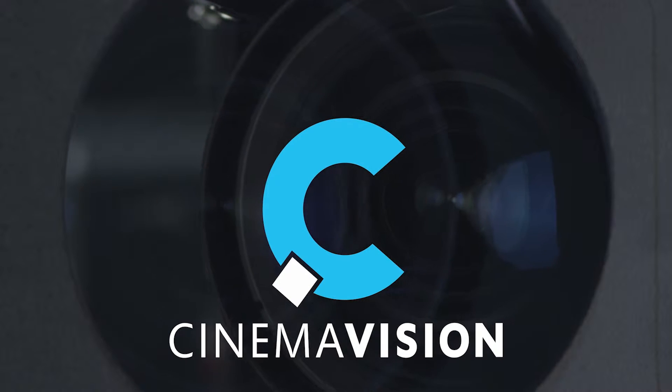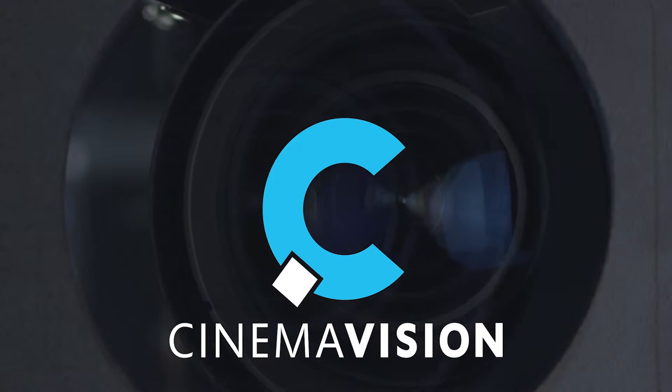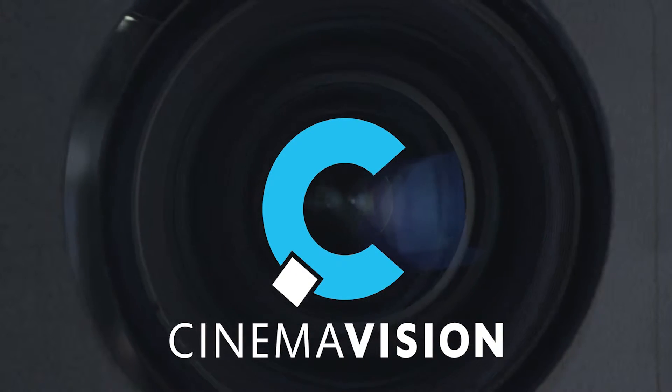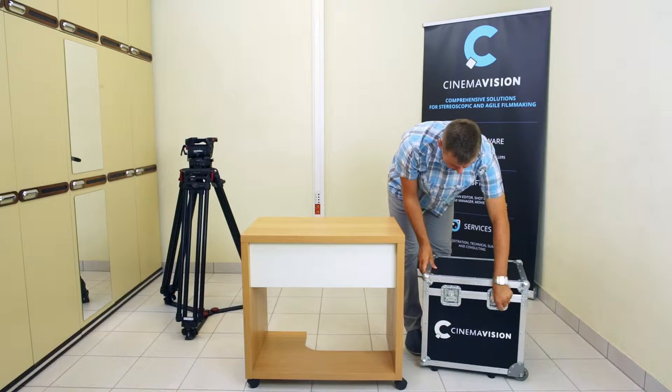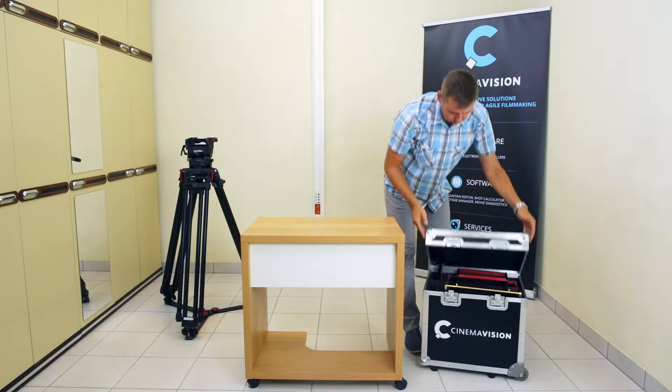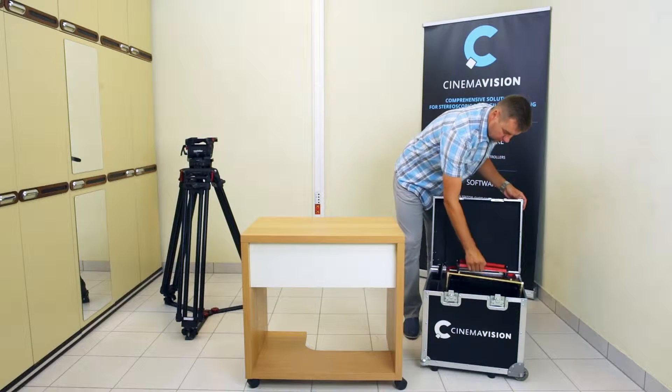Welcome to CinemaVision, to the 3D movie world. CinemaVision would like to present a 3D film set and the method of its installation.